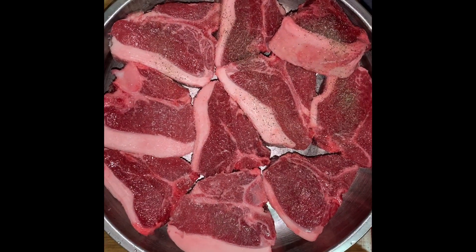Cube some potatoes in season. Bake them on an oil foil covered pan at about 400 degrees Fahrenheit for about 20 minutes.